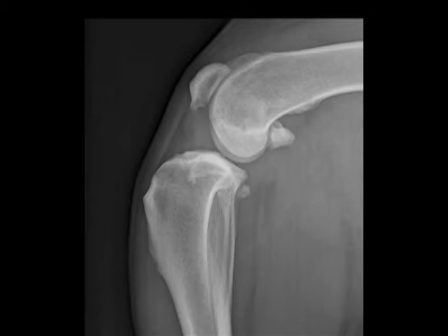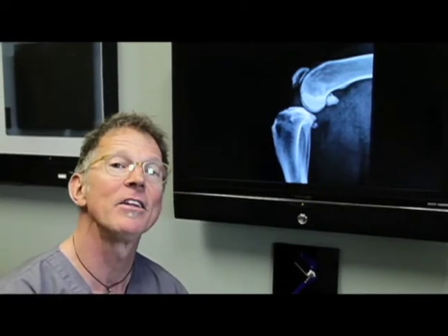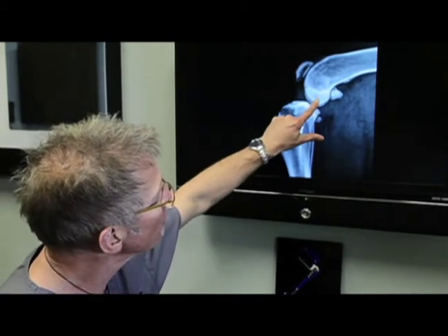and/or scar tissue within the joint that shows up as a gray mass effect. We also see bone spurs on the end of the patella — very commonly those bone spurs are not causing a problem, but they're a sign that the joint is chronically inflamed. 99% of chronically inflamed canine stifle joints have ACL disease. We also see that the femur has slid back on the tibial plateau.